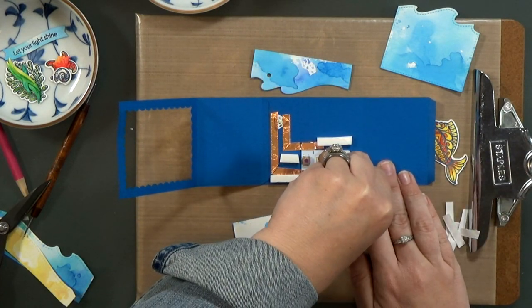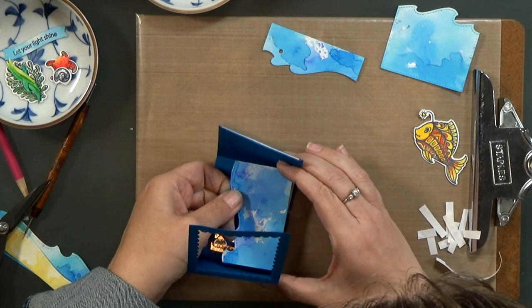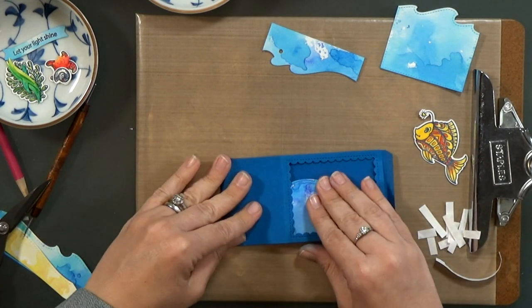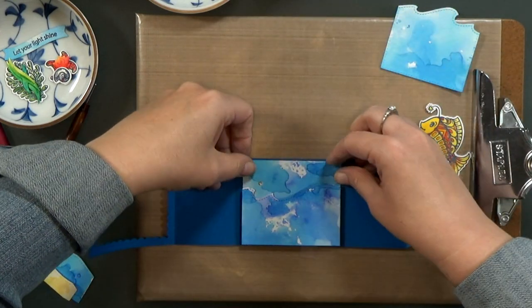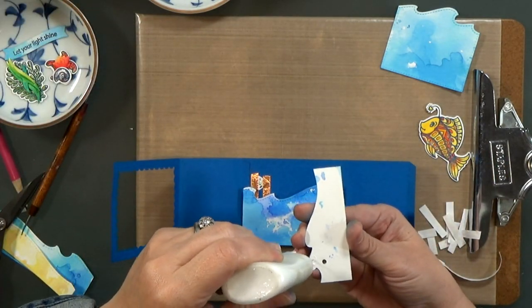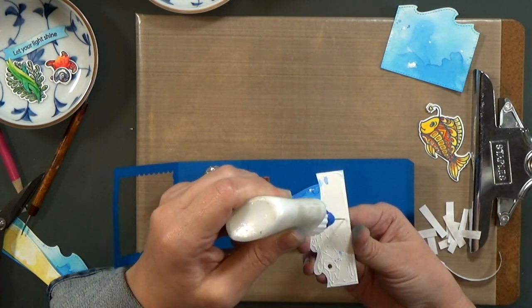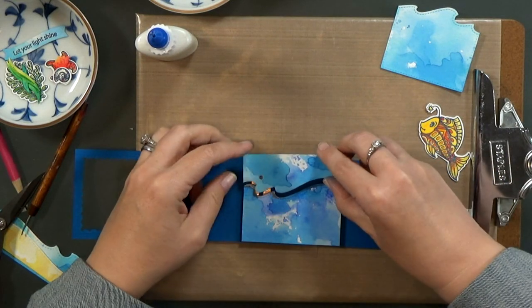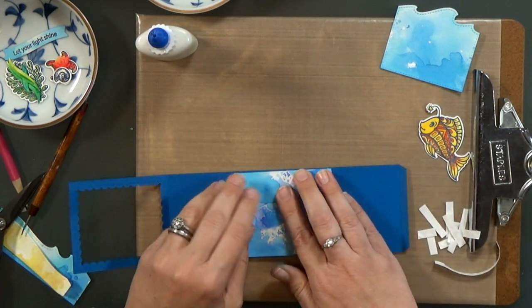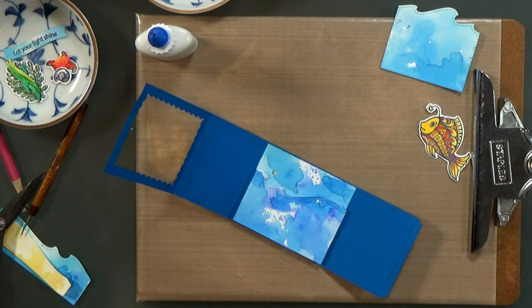Then we can peel back the release paper and stick the background down. Now I'm going to glue this other piece flat to the back of the card. If you wanted, you could leave that background piece whole and pop up the entire piece. If you do that, not as much light will come through because some of it will obviously hit the top of the watercolor paper, and that paper is pretty dense so it won't come through very well. You get more light coming through if you allow the light to be as popped up as possible.